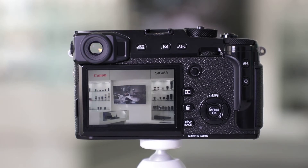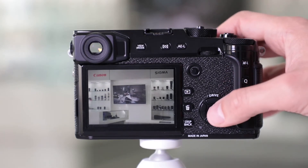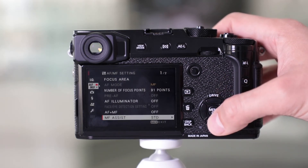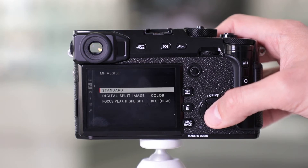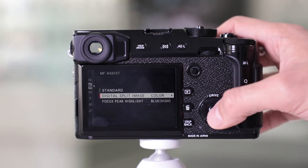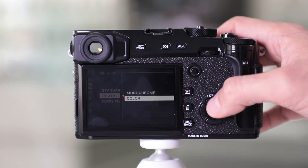To access the digital split image focus assist, it's real simple. You're going to hit Menu or the OK button to access the menu. Once you do that, you're going to select Manual Focus Assist. You're going to have three options: standard, digital split image, or focus peak highlight. Select digital split image.